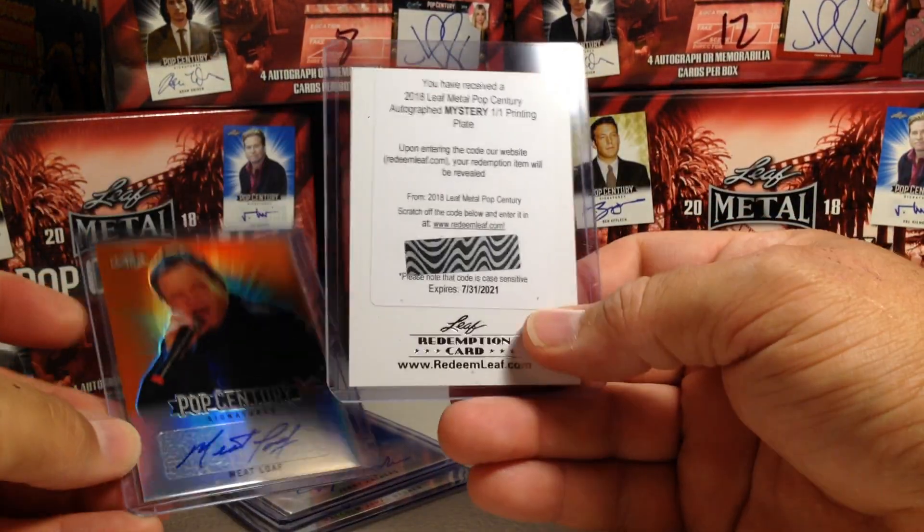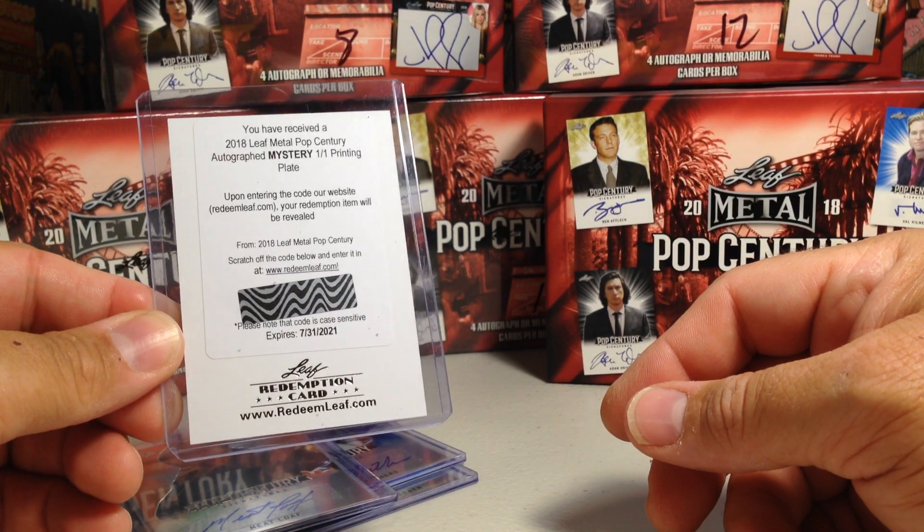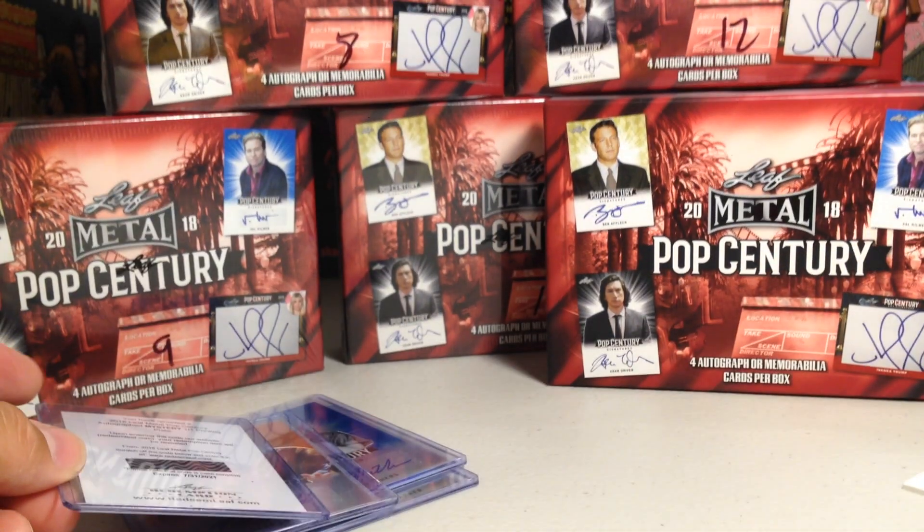And this one had — who knows what this might be — something really awesome. One of one printing plate mystery redemption. Alright, stay tuned for more videos.